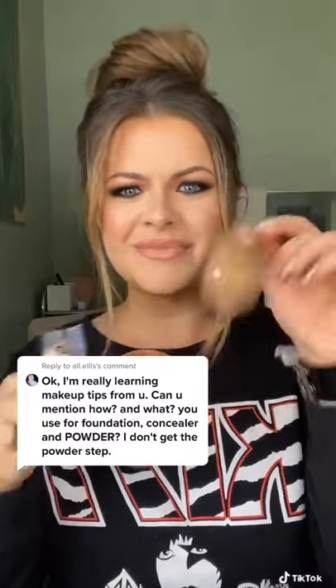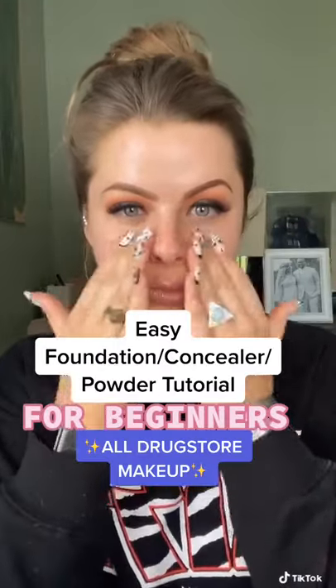Hey, thanks for the question. Absolutely, I got you! Here is a nice, easy foundation, concealer, and powder tutorial for beginners.